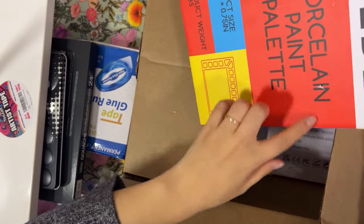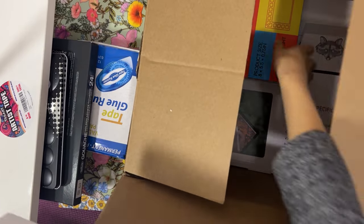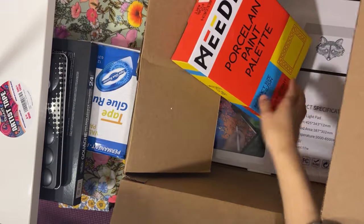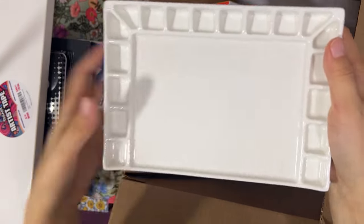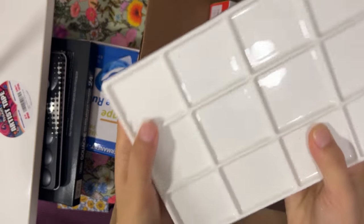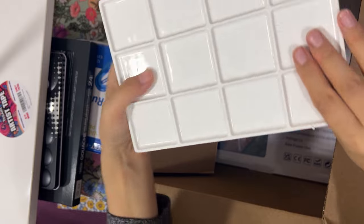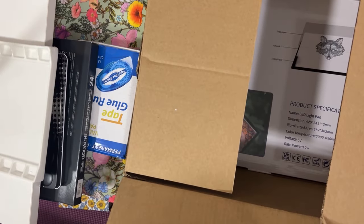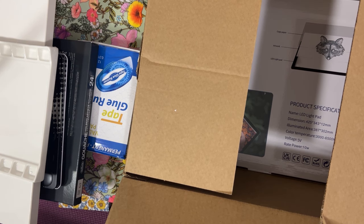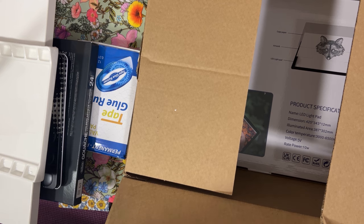And this is a porcelain paint palette. I really like the design of this palette, which is why I got two of them. It's really, really cool. Now I can put colors in different wells, like small wells like this, mix it in the middle, and I can also flip it and mix it in these evenly distributed spaces. So it's a really cool design, I really love it. I got one for watercolor and one for gouache paint. The brand is Mijello — it's a pretty well-known one.